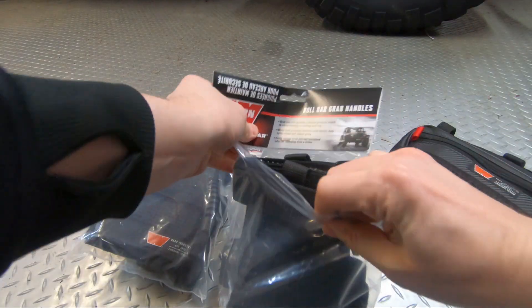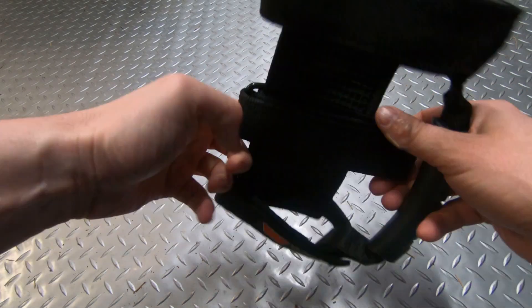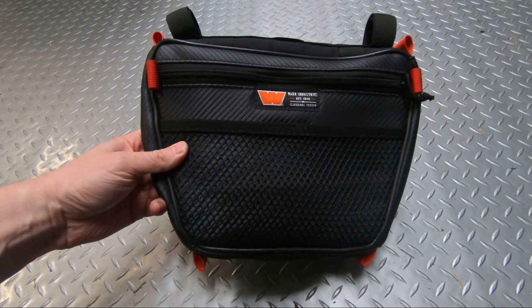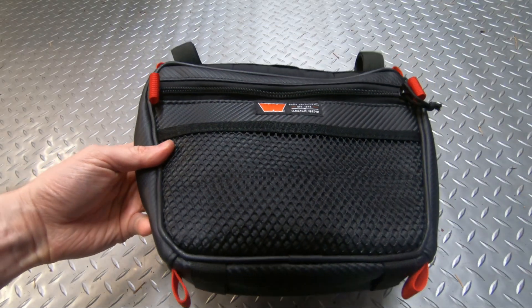What's going on guys, welcome back to the channel, my name is Casey, this is my Jeep. On this upload I'm gonna be taking a look at some of Warren's new Epic Trail Gear lineup. What I have here are their new roll bar grab handles, which are really awesome and rugged looking, and I also have their new passenger grab handle storage bag, which I think is a great accessory for your Jeep.